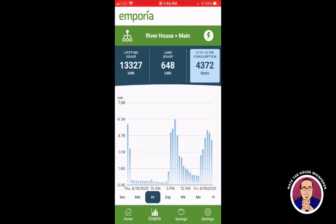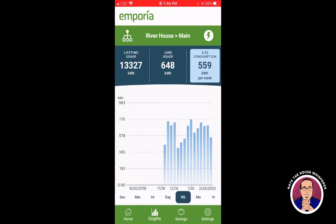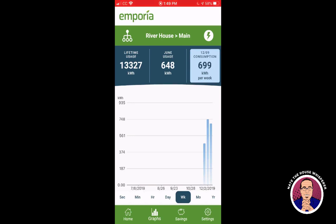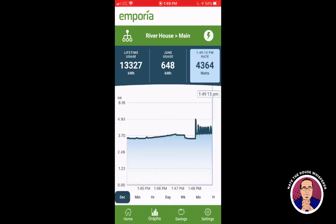In the hourly view, it shows the average watts used per hour. You can also look at minute-by-minute, and this is where being able to select your time period would be really nice — that feature isn't available yet. If you switch back to week mode and look at December and then switch to minute view, it just goes back to right now. So you can only look back a little bit. You can also view by the second.